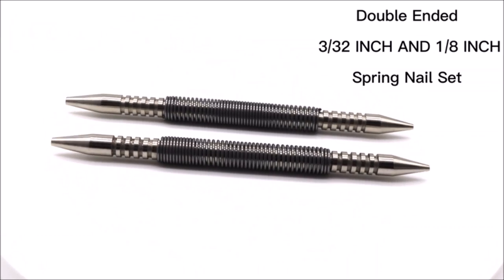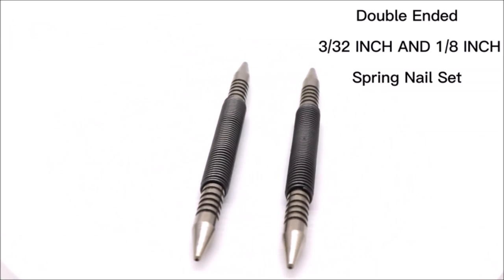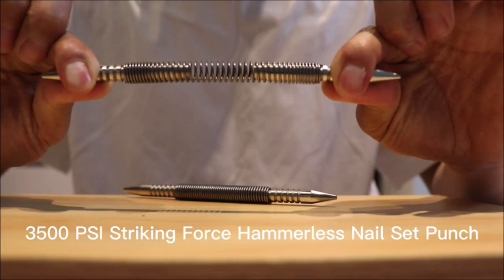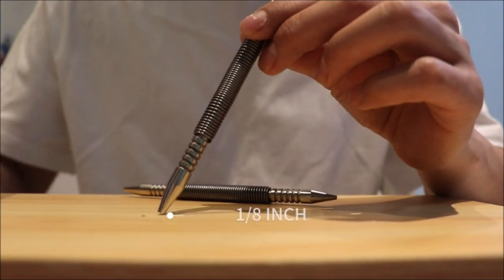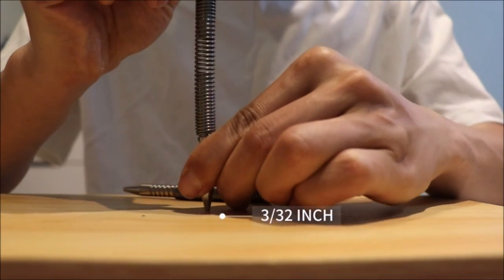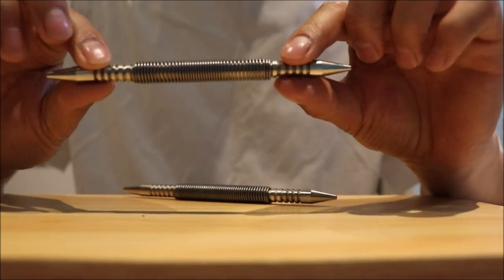This dual-head nail setter is designed to quickly and efficiently countersink finish nails into wood surfaces. The dual-head design features the most popular sizes for trim and finish jobs — a 1/8-inch head for larger nails and a 3/32-inch head for smaller pin nails.